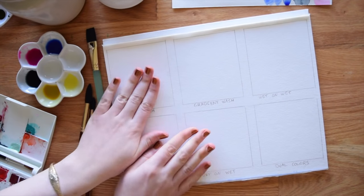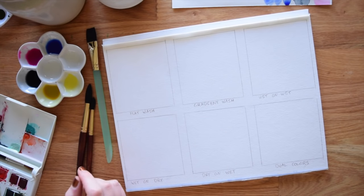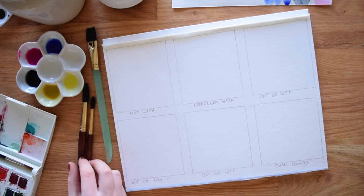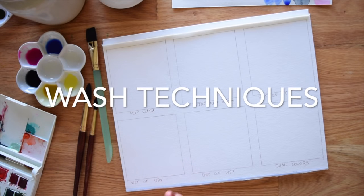Hi everybody, this is Meredith from the Witty Gritty Paper Co. Today we are going to be doing the last part of our beginner watercolor exercises on the channel. In the last two episodes we talked about transparency and mark making, and today we are going to talk about wash techniques.